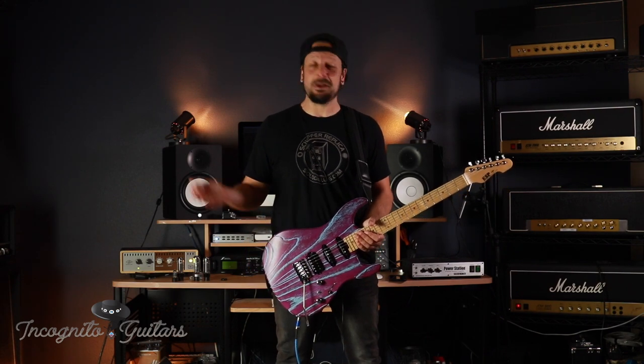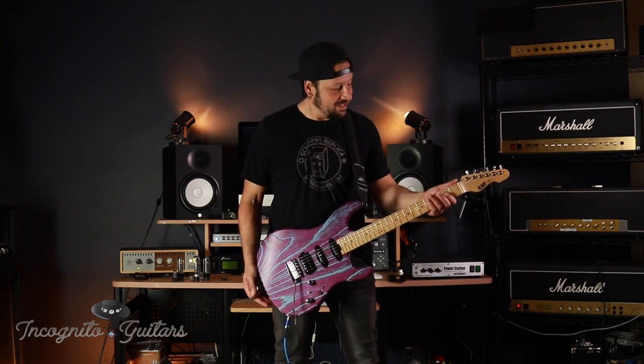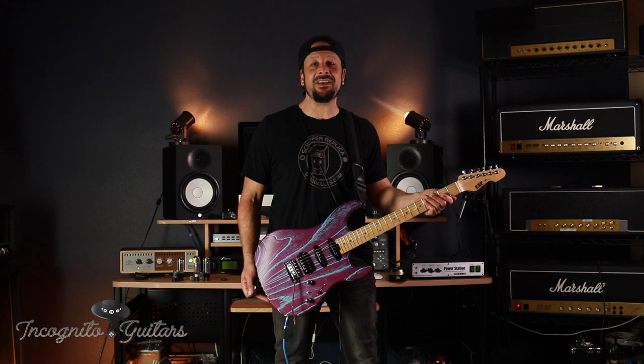Hi guys, Doug Rappaport here with Incognito Guitars. Welcome back to my studio. We've got another guitar lined up for you here from ESP Japan. This guitar is called the ESP Snapper.